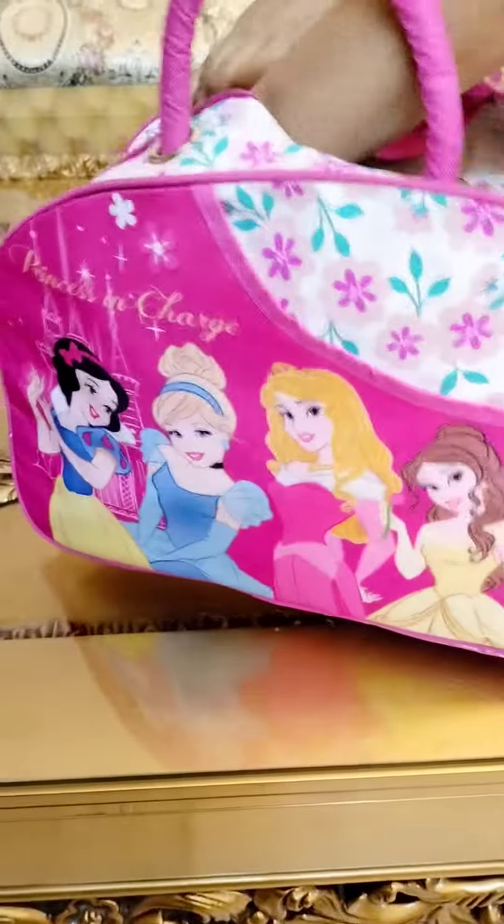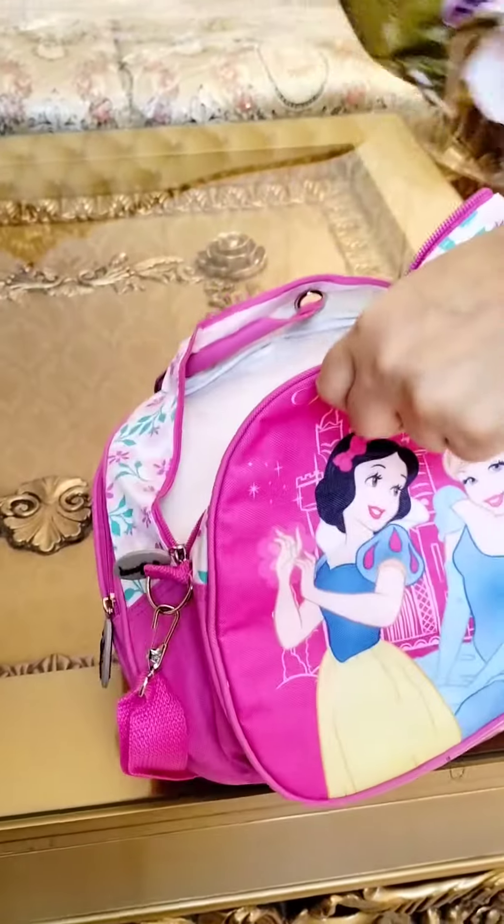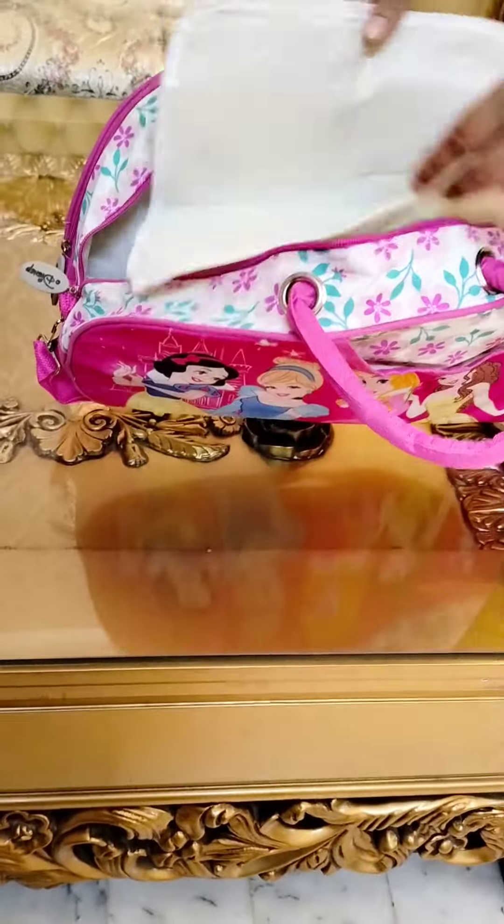In one pocket, this is full inside. Second pocket. In this pocket, there is a changing sheet for diapers and other changing.